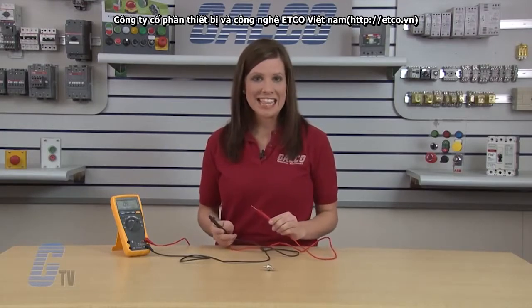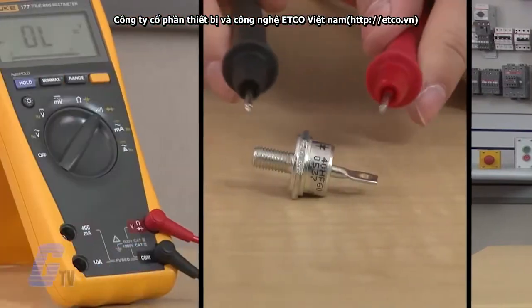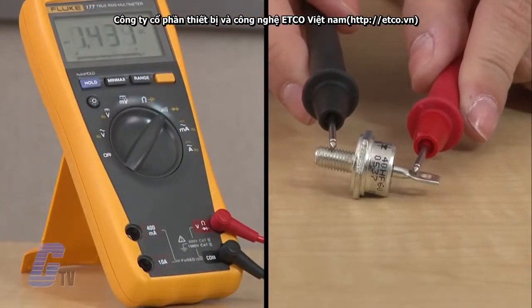Now I will place the positive probe on the anode and the negative probe on the cathode. In this case, I am looking for a voltage drop of about 0.4 or 4 tenths of a volt and I am listening for a short beep. This reading indicates that the diode has passed this portion of the test.